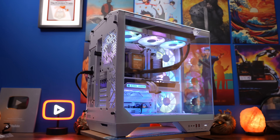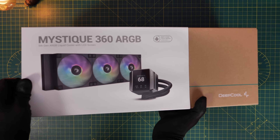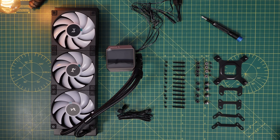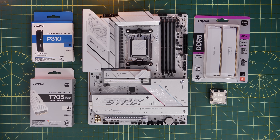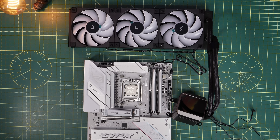For this video I'm using the Deepcool Mystique 360 ARGB all-in-one cooler, but the logic should be the same with other coolers. As standard, this Deepcool cooler has two cables coming off the fans: one for 5-volt RGB and one for the CPU fan header. That means you plug those cables into the motherboard directly, with the fans connected to the CPU fan header, meaning their speed is controlled by the motherboard.